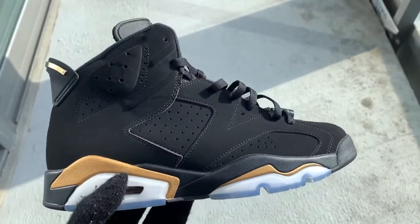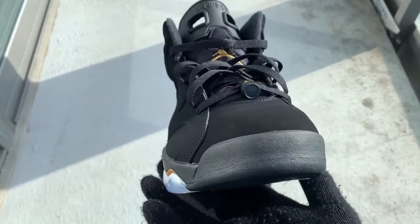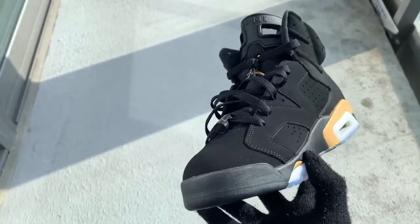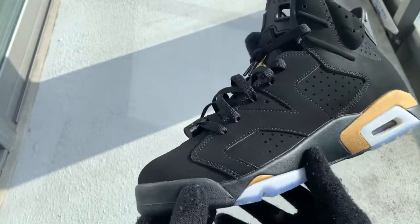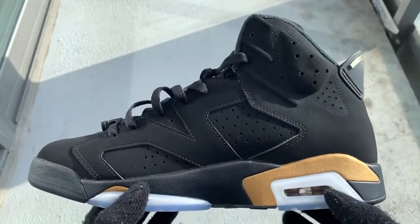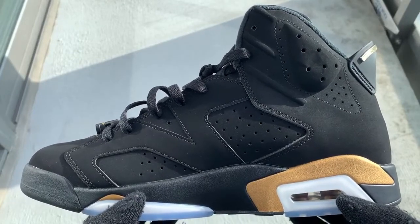I don't get a lot of sixes on this channel — I've reviewed only a couple pairs — but the UAs got the sixes down. The UAs definitely have the silhouette, the shape, even the smell down. Beautiful shoe, guys. I definitely think this is an underrated shoe, and part of the reason for that is because everybody's more into hype stuff, but you can never go wrong with these DMP Sixes.